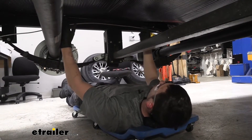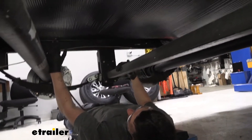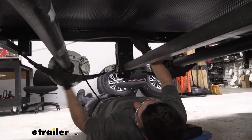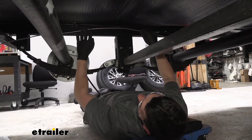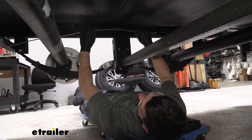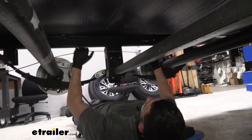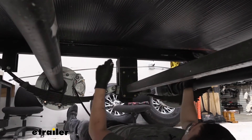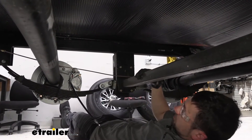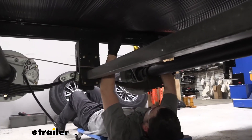Now we're under the trailer here and we have a portion of our 3/16-inch brake line. There are going to be a couple of different lengths that come with our kit. We're going to have the longer length, which reaches from the front of our axle all the way up to the actuator. We're also going to have a length used to cross the distance between our two axles, and then two other brake lines of the same length to bridge the front and rear axle. We're going to take one of these lines now and attach it to the fitting we just secured up on the frame rail.